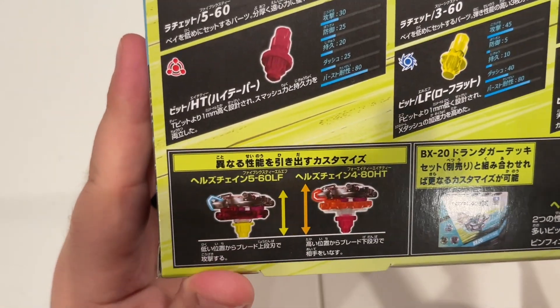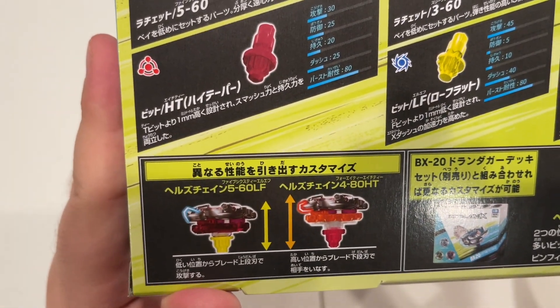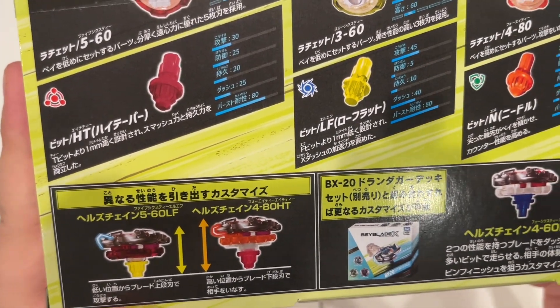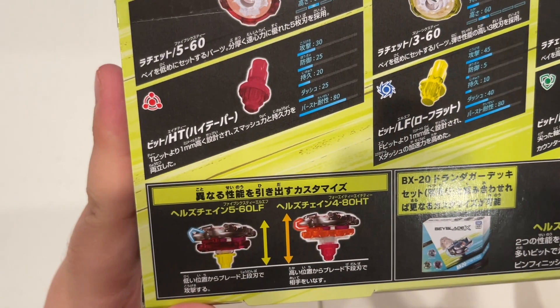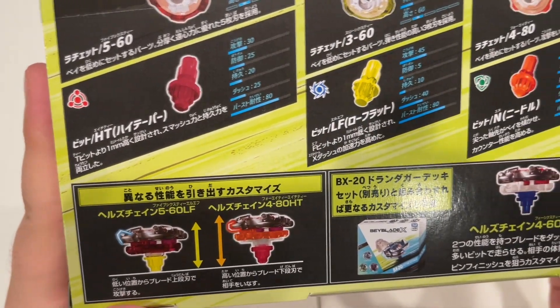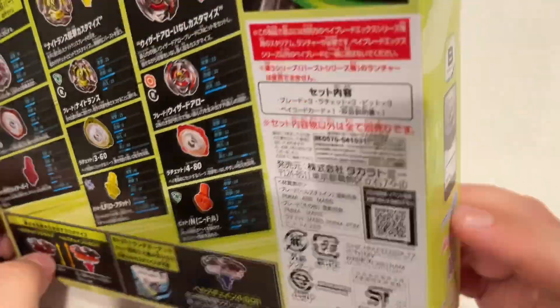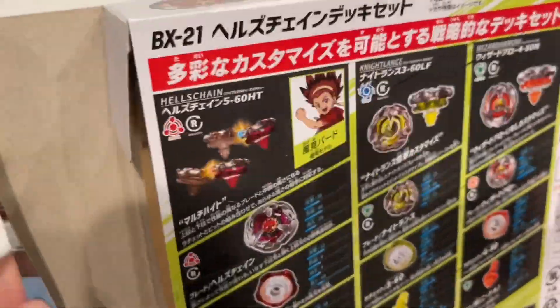Down here you can see the height difference between regular Taper and High Taper. It's also showing to put it on 560 with Low Flat, and there it's showing the Drawn Dagger Deck Set. That being said, let's just get right into it.